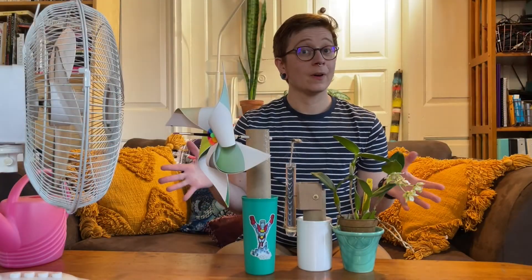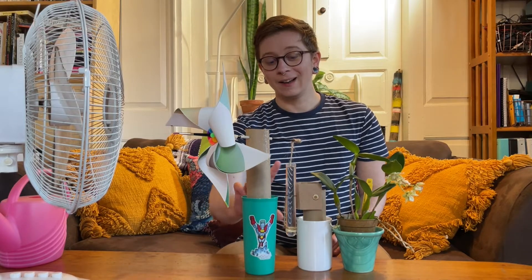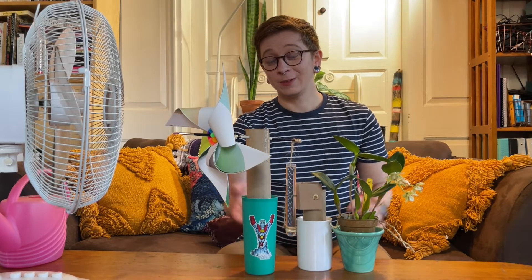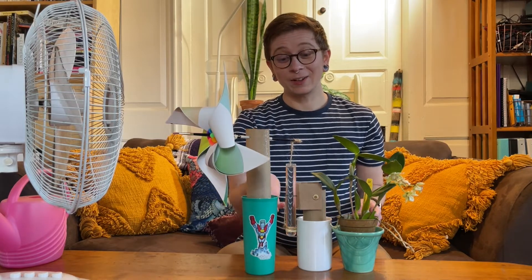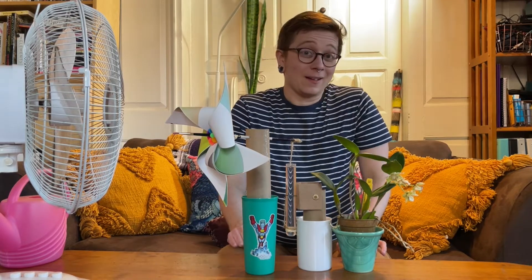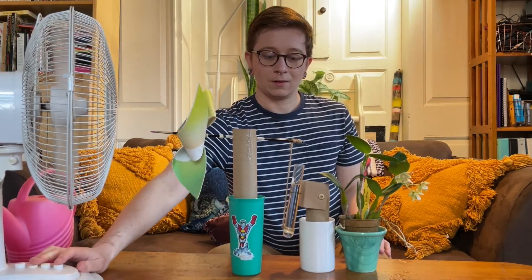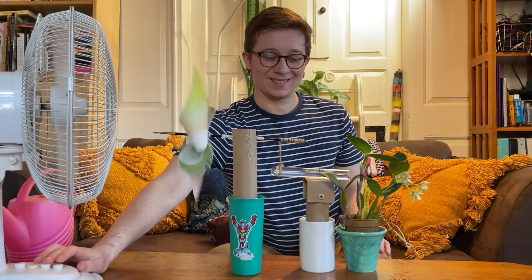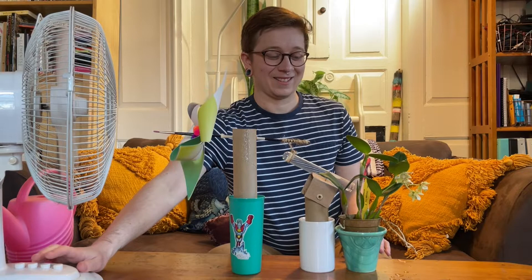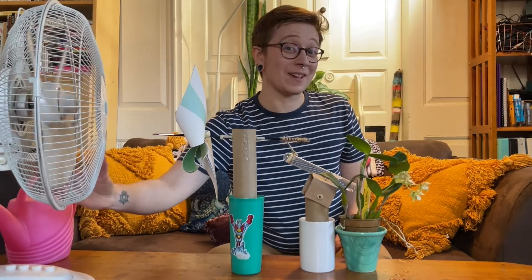Now before I turn the fan on I just want to mention that this test tube is full of water. So do we think that this pinwheel can lift this whole test tube? Let's find out. Oh there it goes. Yes! And we have watered the plant with the power of air.